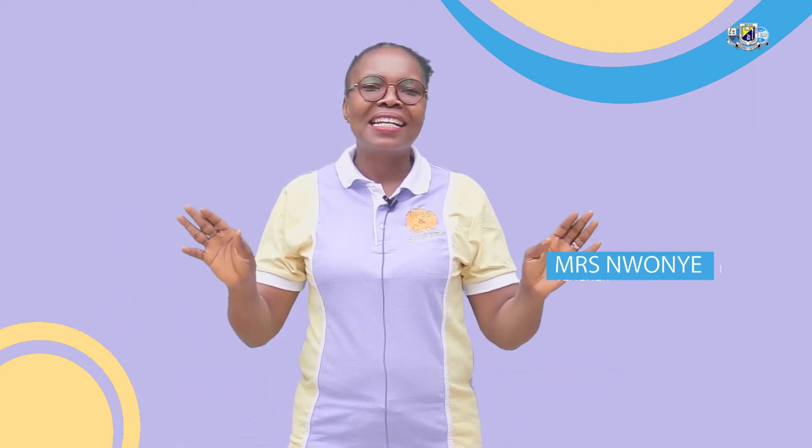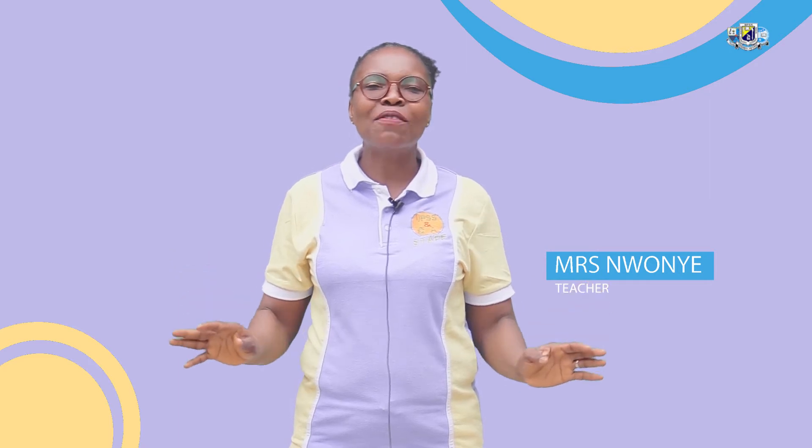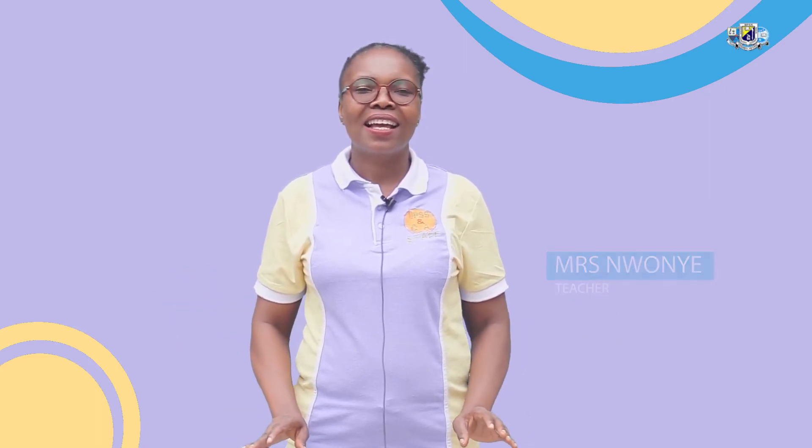Hi friends! Today we are going to tally six and seven objects. And the first activity is to slap and count to eight.